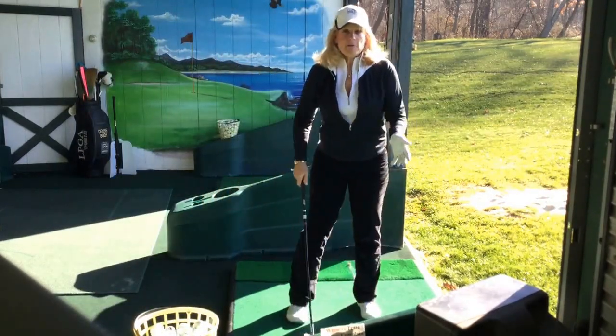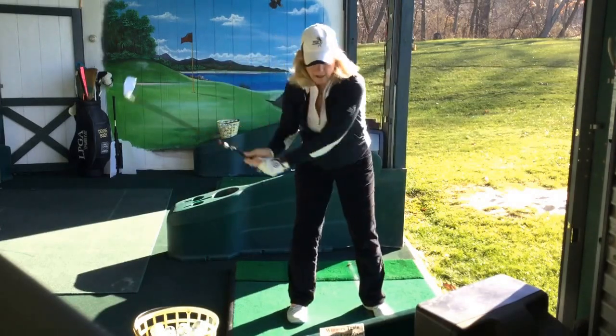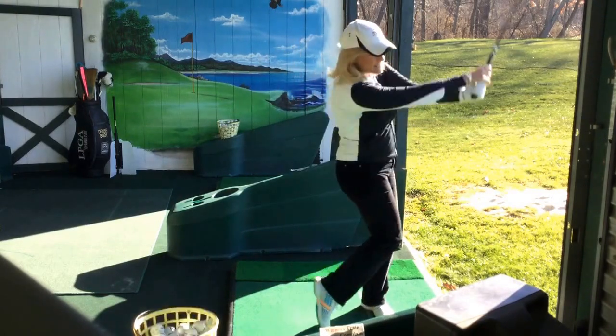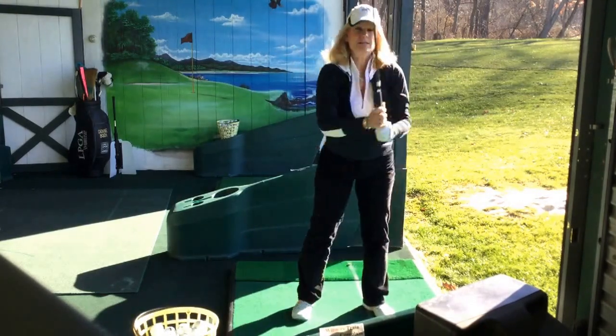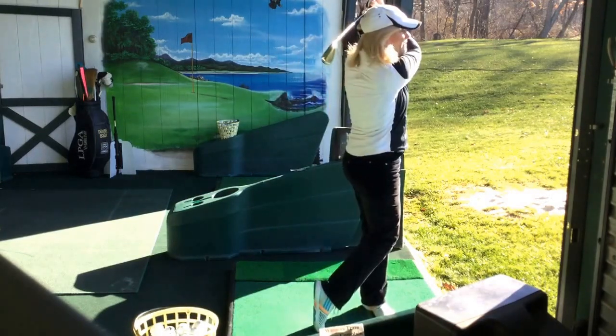So if you're having a problem with your head moving too much during your backswing — moving it laterally or up — really try to keep your head centered, not down. It stays where it starts until after you strike the ball, and then you finish tall.